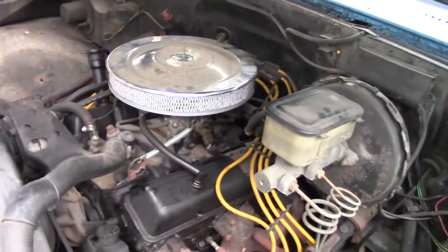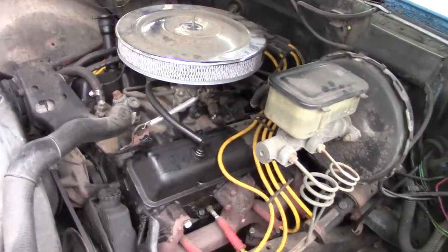Got the engine running nice, still got to mess with the starter. I just got to get the last clamp off — or strap off.